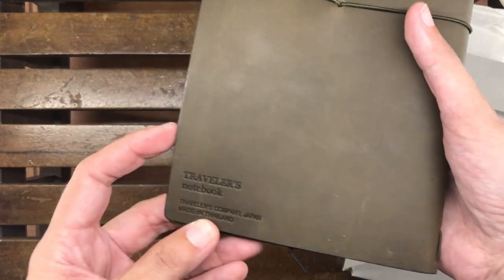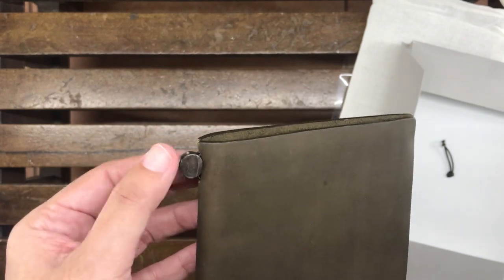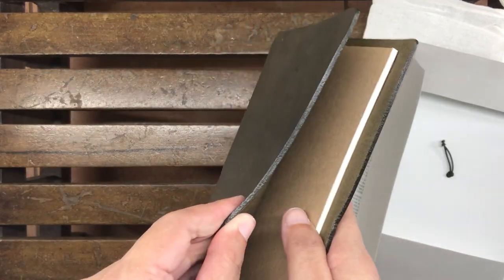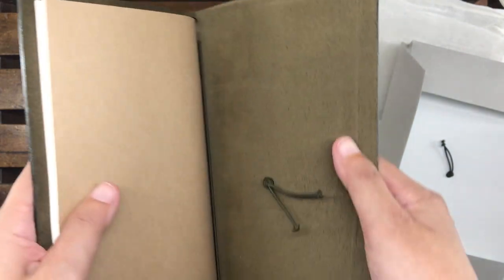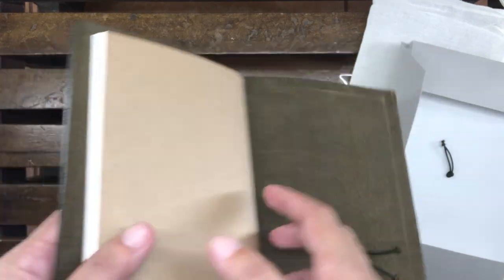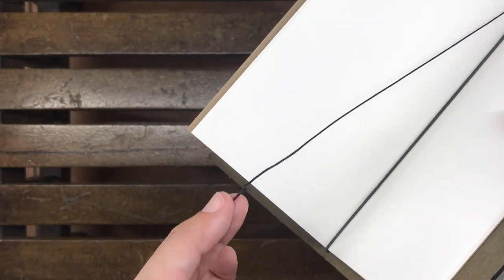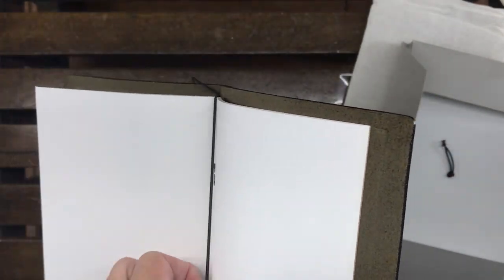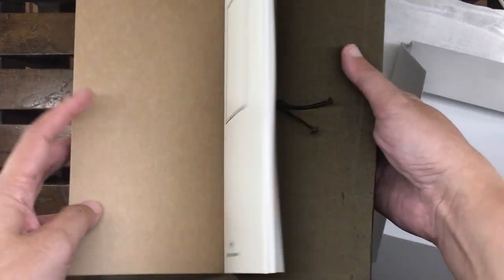This is a newer one, so it says 'Traveler's Notebook' on the back, and it also has this clamp here that holds the elastics on the spine. It's still brand new — I've never used this. As you can see, it has very thick leather, very finely done. The inside of the back of the leather is also olive, the elastic on the spine is olive, and of course there's a string bookmark that already has a knot in it.